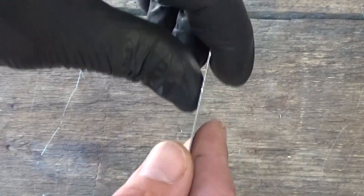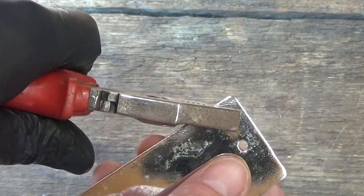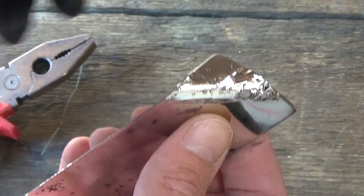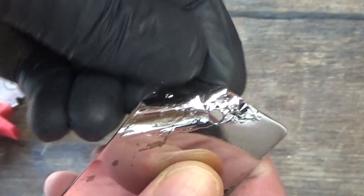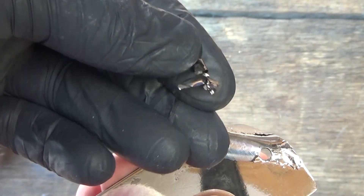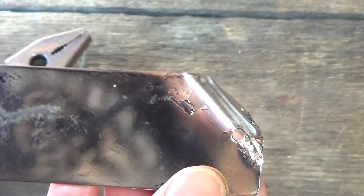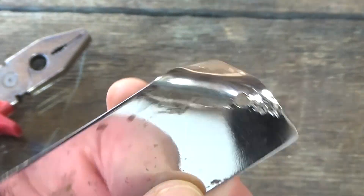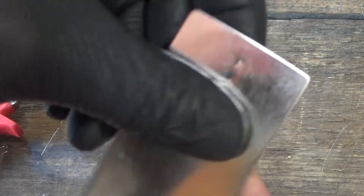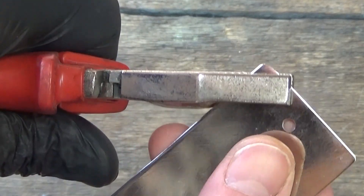I am going to bend the electroplated sheet metal. I am not sure this is normal — if you know what is wrong, please leave a comment. Now the last piece: the chemically plated sheet metal. Time to bend it.